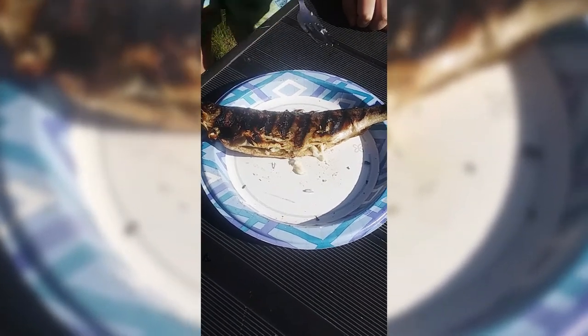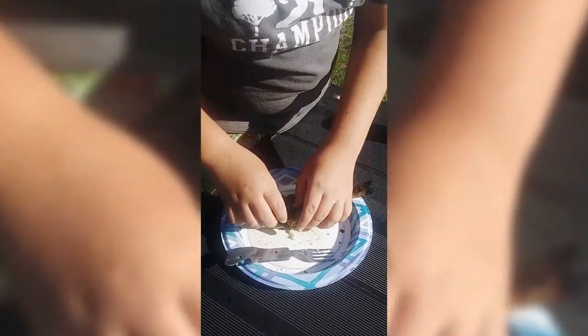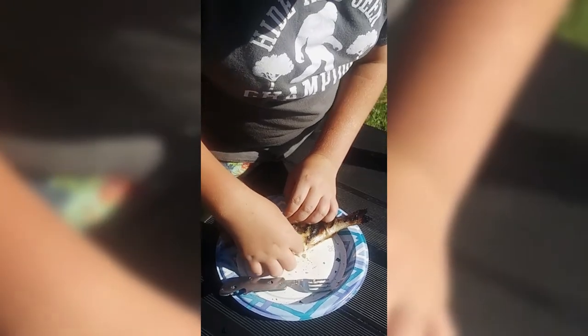All right, so now that we got this all done, we're gonna take some of this meat. It's got that nice trouty flavor but it's also got that lemony, salty taste. Remember to like and subscribe!